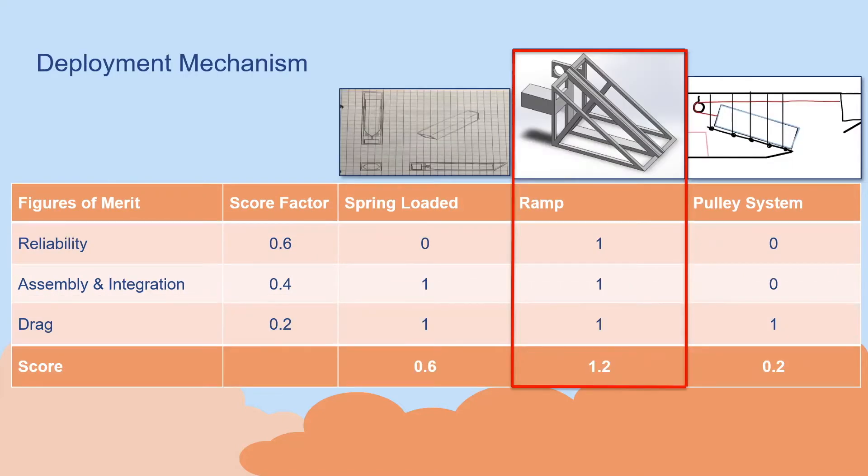For the deployment mechanism design, we went through a similar trade study looking at reliability, assembly and integration into the fuselage, and the drag produced by the sensor being integrated into the deployment mechanism. We ended up going with the ramp design because of the ease and quickness with which the sensor is able to slide off the ramp. As you can see in the image, there is really not any way that the system could fail, which was desirable for reliability. The con of this design was that it is a little bulky, but we had that comply with the overall aircraft design. The fuselage was designed with a rear back door open and wide enough for the mechanism to fit through, easily assembled into the fuselage, and large enough for the sensor to easily deploy out and be retrieved.